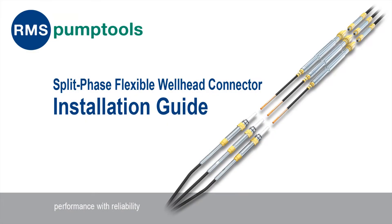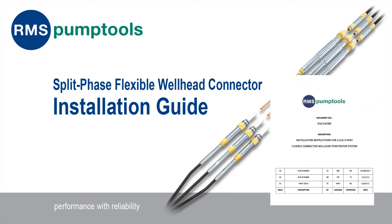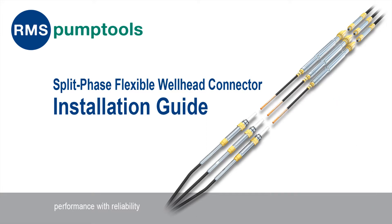Welcome to the RMS Pump Tools Training Guide. This video will explain the installation procedure for a flexible split-phase wellhead penetrator system. Use this video, together with the installation instructions, to familiarize yourself with the installation procedure of the product. You will then be asked to undertake a short test of 10 questions with multiple-choice answers. Upon successful completion of the test, you will be issued with an RMS Pump Tools Certificate. Feel free to take notes throughout the video to aid you during the test.